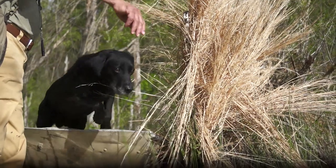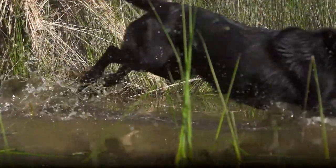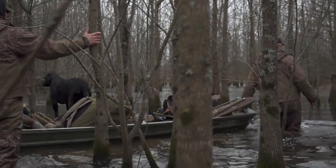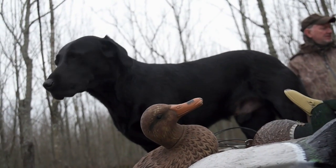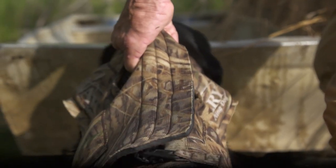Next, we move to shallow water. We teach the dog to enter and leave the boat while he's still got his footing. This builds his confidence. Now we're up for a boat ride. We're expecting still, quiet, and confident behavior. Entry and exit of the boat in deeper water are going to require some assistance.